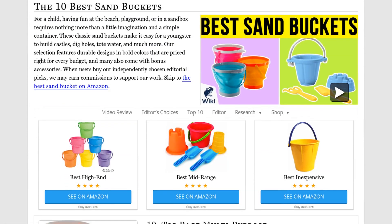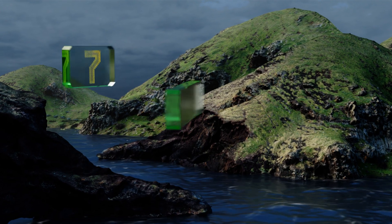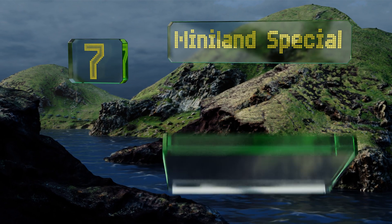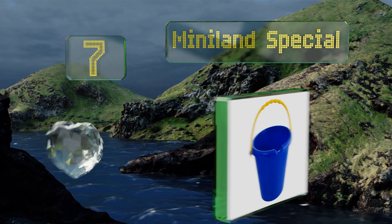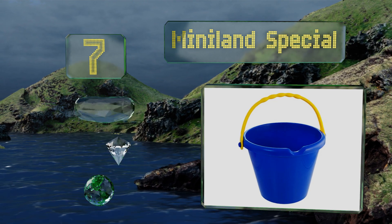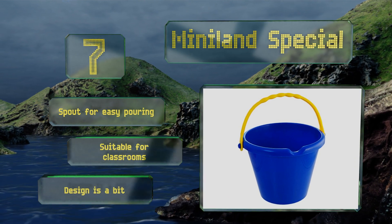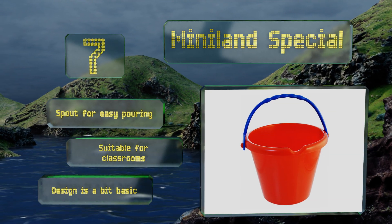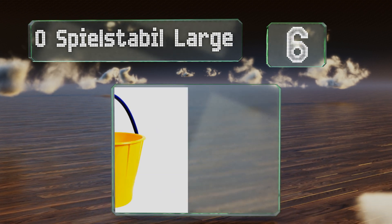At number seven, touted as virtually unbreakable by the company that makes it, the Miniland Special is a hard-wearing selection that has been extensively tested for strength and durability, so even the most rambunctious kids will have a tough time cracking or snapping it. It includes a spout for easy pouring and is suitable for classrooms, but the design is a bit basic.